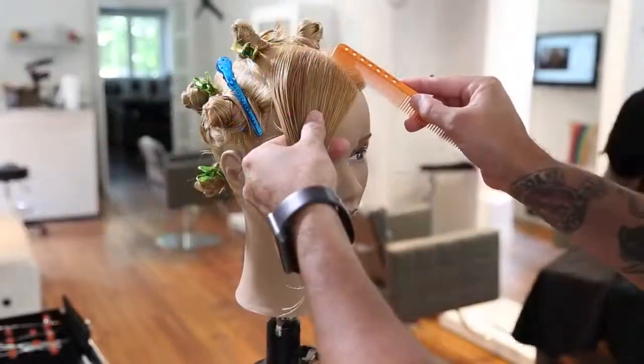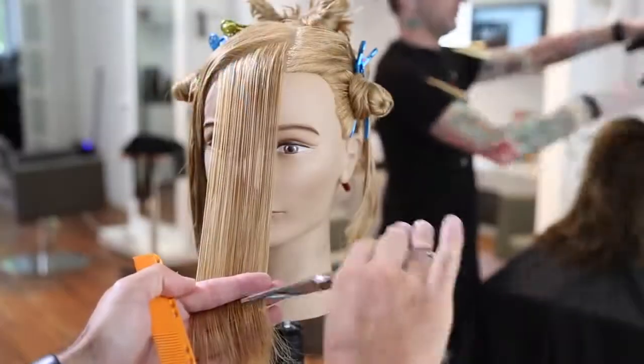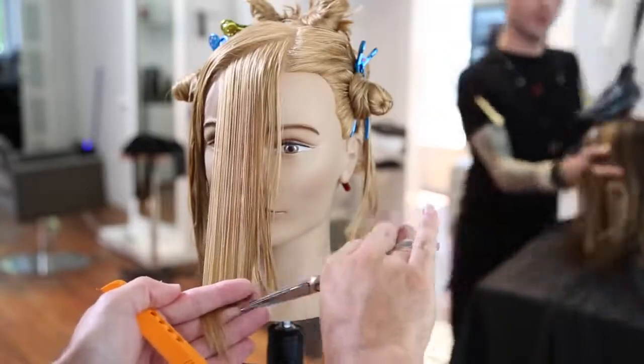Now I'm going to take a left-hand side parting. We're going to start off creating a heavy, longer side bang. So what I'm going to do is go with really low elevation. The lower the elevation when you're cutting a bang, the heavier it's going to be.